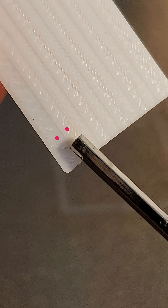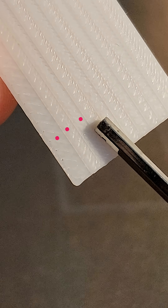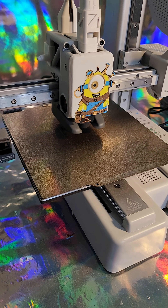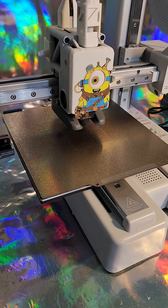See this scale here? That's what we'll use. First, press home and wait for the printer to finish. Then move the print head up so you can remove the PEI plate.